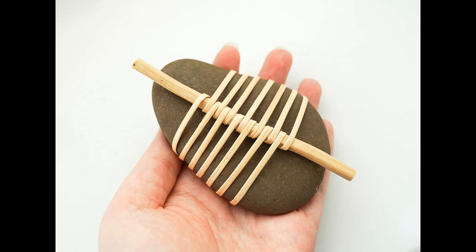The more symmetrical and flatter the pebble the better, and it also helps if the sides are relatively straight. The pebble I'm using is approximately nine centimetres long, and for the cane I used number three chair cane, which is two and a half millimetres wide. The length I ended up using was 155 centimetres. You could instead use string or leather cord.